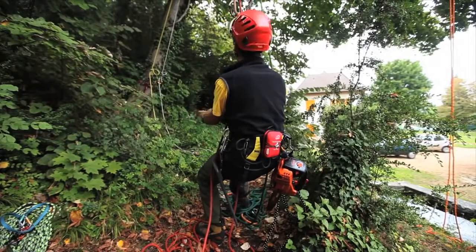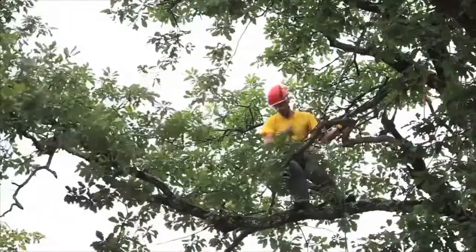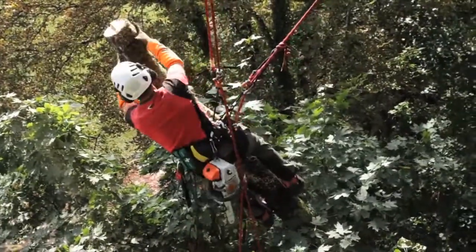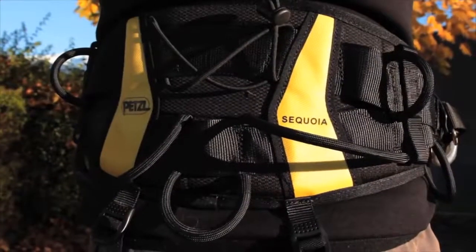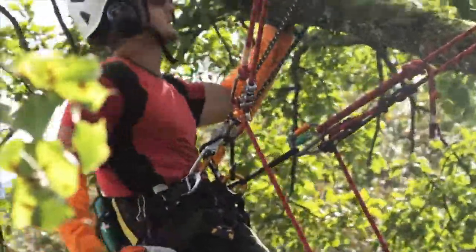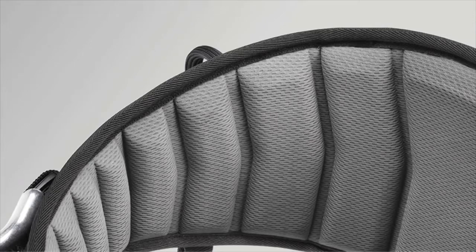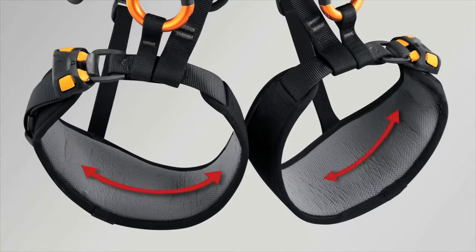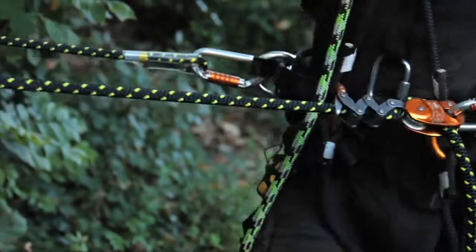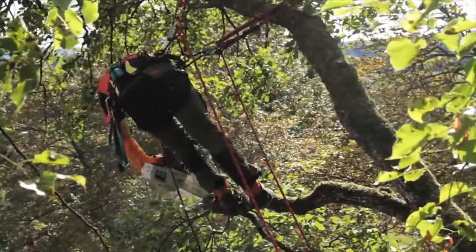Sequoia harnesses offer excellent comfort whatever the work situation — whether ascending, moving within the crown, when suspended, or during removal. The first reason is waist belt design. Semi-rigid and extra large, it provides optimal support in every position. The waist belt is also pre-shaped with a padded lining to increase comfort during suspension. The adjustable padded leg loops provide a precise fit for a wide range of body types. The mobile lateral tie-in points self-adjust with the lanyard when moving laterally, in order to avoid any painful pressure points at the waist. The attachment bridge also increases lateral mobility.